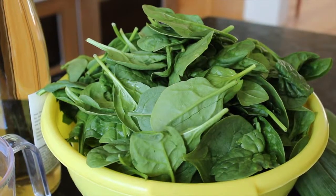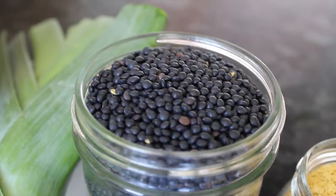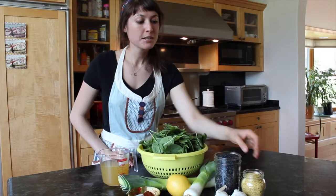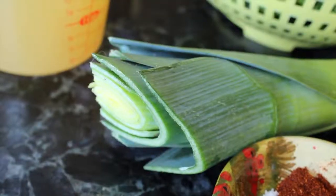We're going to use some fresh spinach from the farmers market and some black lentils, also known as blue lentils, and to add a little bit of creaminess and flavor, a little bit of nutritional yeast, and for some crunch, fried leeks on top.